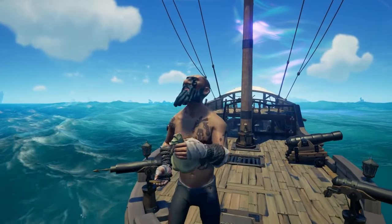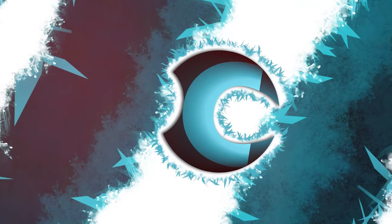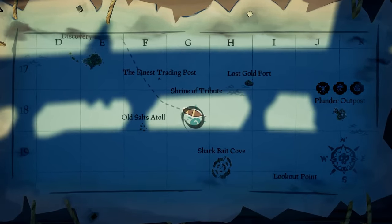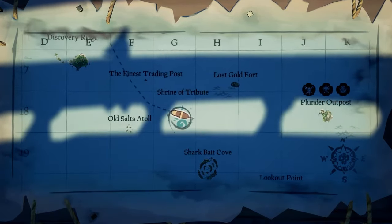In this guide, I'm going to show you how to do the Shrine of Tribute and get all the journal locations as well. The Shrine of Tribute is located roughly to the bottom left of the map at G18, near Old Salt's Atoll or Sharkbait Cove.